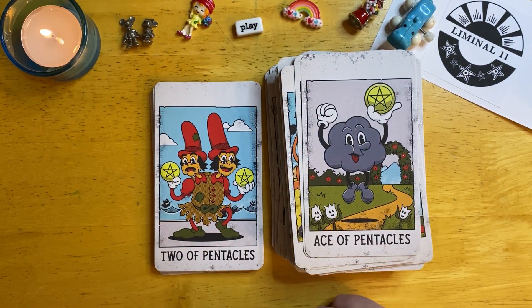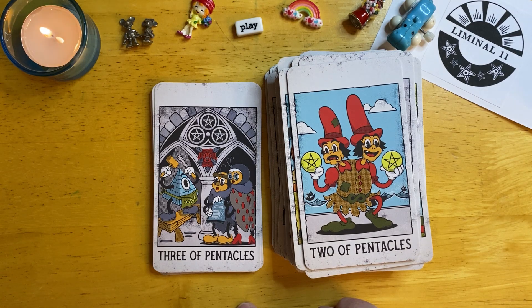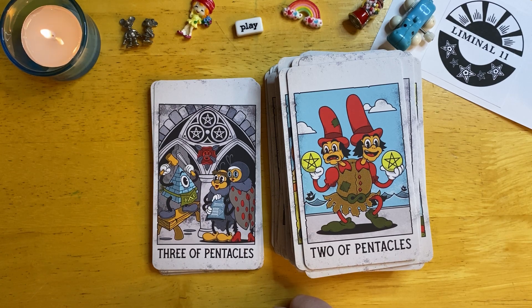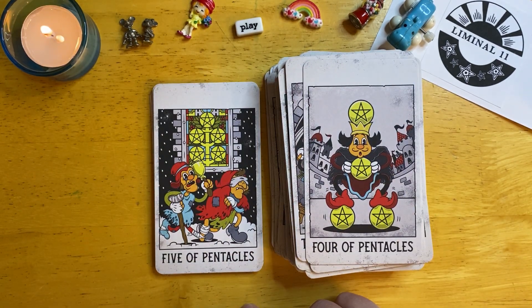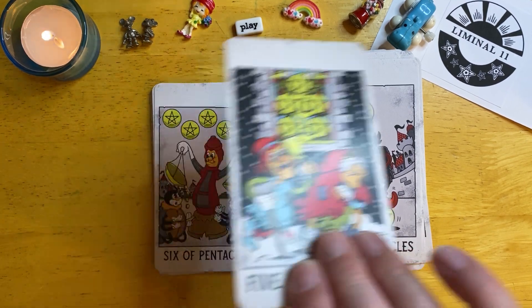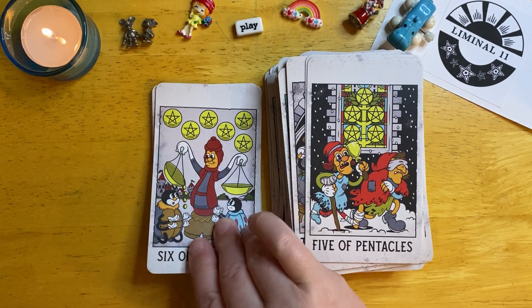I love that the Illuminati imagery shows up in here quite a bit. Gary talks about how when he was making this deck, he was studying the tarot alongside creating these images. I think his personality really does show up in here when you're looking at these details.